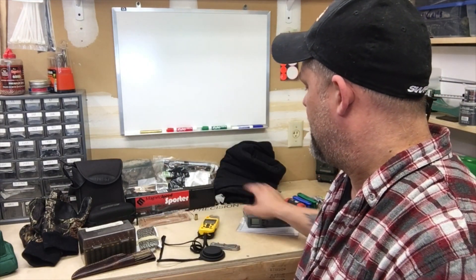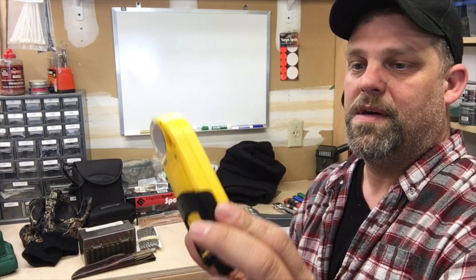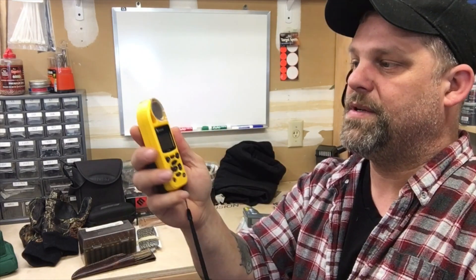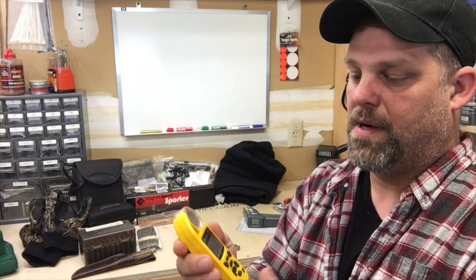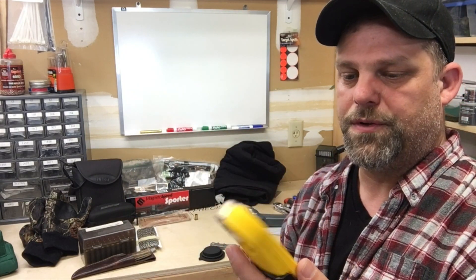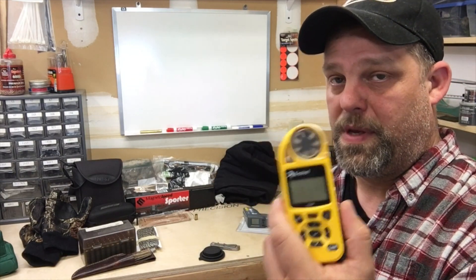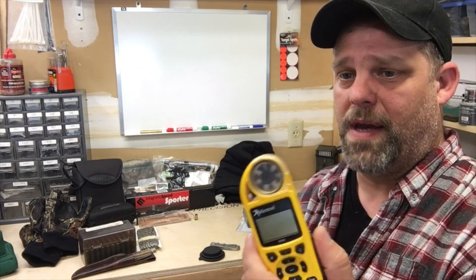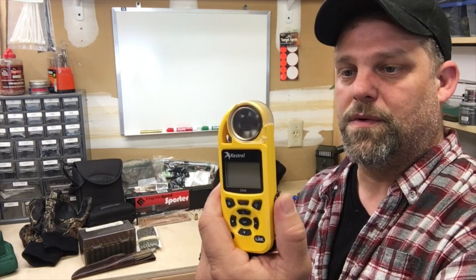Here is a Kestrel — this is the 5500 series. It'll do wind, density altitude, Coriolis, all kinds of cool stuff. They're not cheap, but these things are really really nice. I couldn't be more happy with this Kestrel 5500.